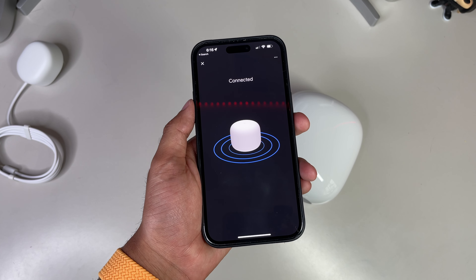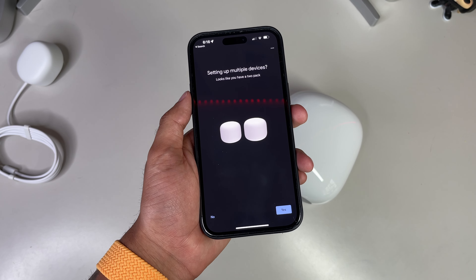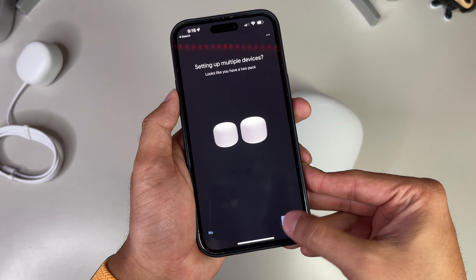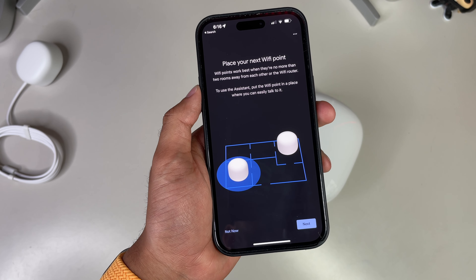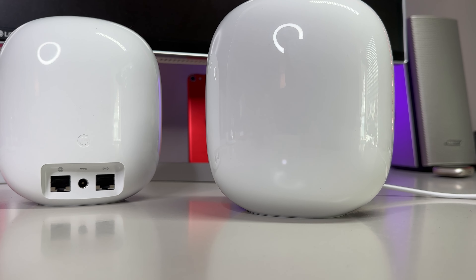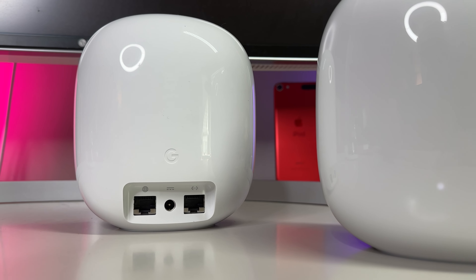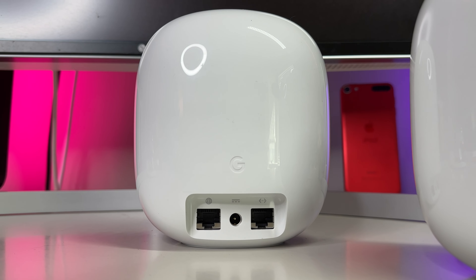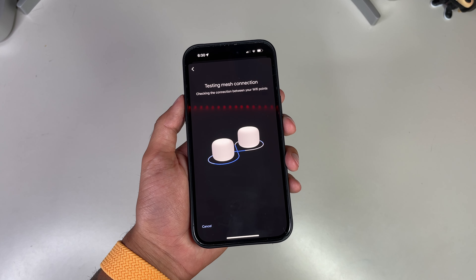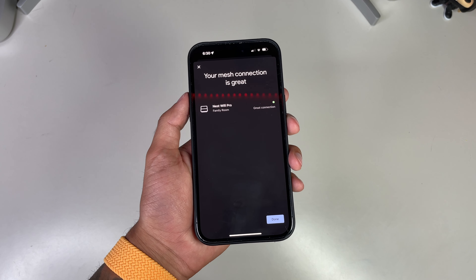If you simply bought a singular Nest Wi-Fi point, you can skip ahead, but if you have a two or three-pack, you'll want to select yes so that you can create your mesh network. Basically, you'll have two or three different points communicating with each other, creating a Wi-Fi blanket that is much speedier and more reliable than your standard Wi-Fi extender. Google recommends the points being no more than two rooms or walls apart for best performance. The setup for the additional point is very similar, and at the end the app will perform a mesh test to see if the network was bound together successfully. If all goes well, it'll tell you your mesh connection is good — and there you go, you've successfully set up your Nest Wi-Fi mesh network.